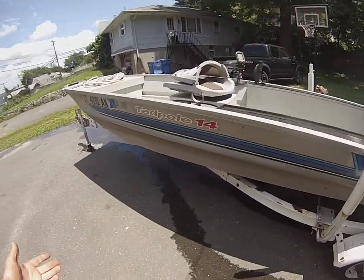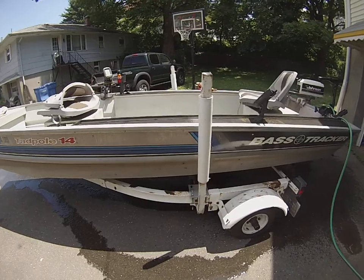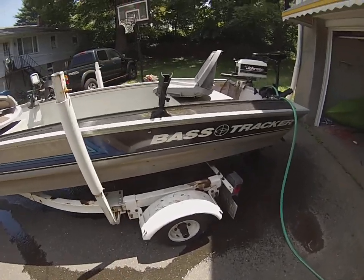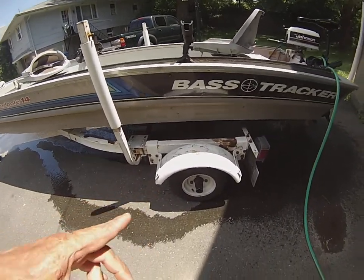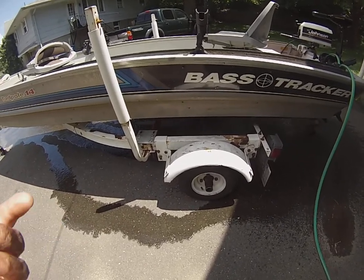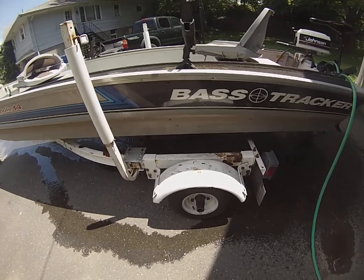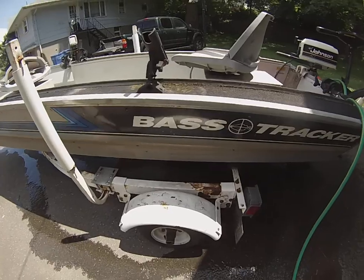The trailer is in alright shape — I don't have any problems with it. The tires are good. The bearings I just did last year, so those are really good. I literally just took it to Maine over the weekend — that was a five hour trip and I had no issues at all.